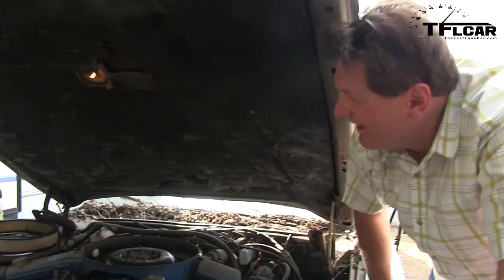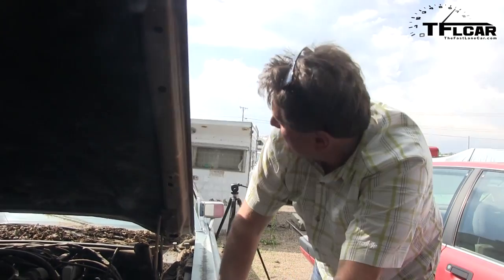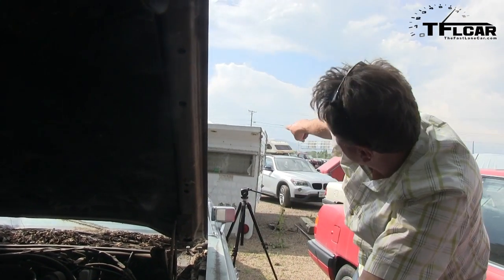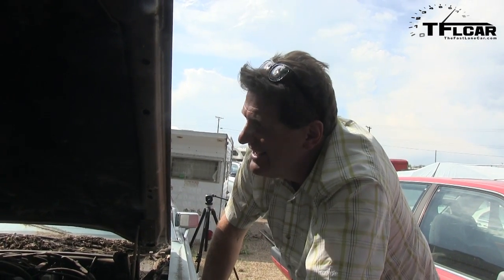As long as I hold my hand right here, we can probably go drive it. Next time on the Fast Lane Car, we're going to get this guy on the street, hopefully. But if you look back there, there's a bit of a problem Ted — we have a camper behind us. So we're going to have to get that cleared out of here. Ramming speed!